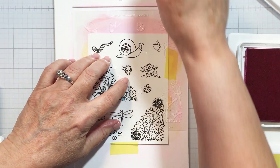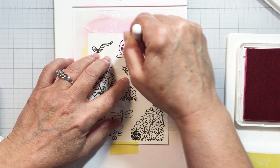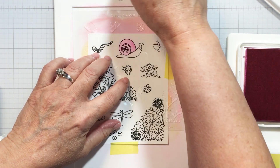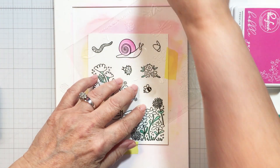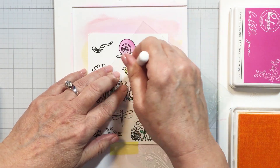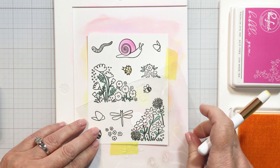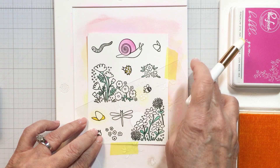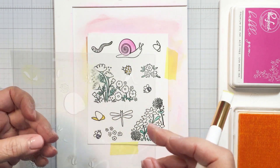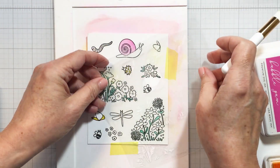Now I'm going to work through the stenciling of the images that I've stamped here in black ink, and there are a few different ways that you can do this. You could choose your colors and then stencil one color — whatever color it is, let's say pink — on each of the four layers, and then switch your color to yellow and do all of the yellow stenciling on all four of the different stencil layers, and so on and so forth.